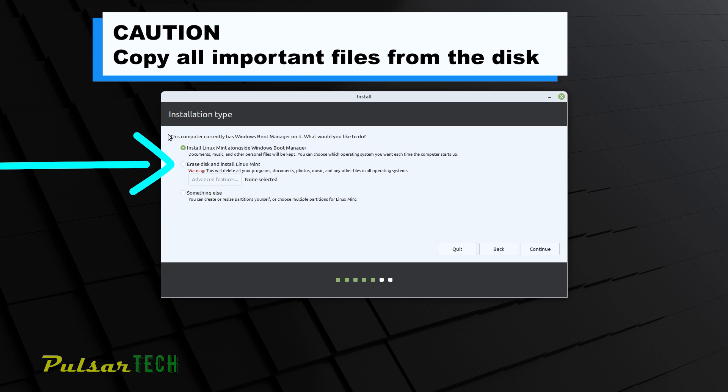The second option is a clean installation, which is the most preferable if you plan to use only one operating system. It removes everything from the disk and performs a clean install, leaving only Linux Mint. Keep in mind this will delete all programs, documents, photos, and files on that drive, so copy everything important first. The third option — which we'll use today — is to choose a specific partition to install Linux on, while keeping Windows as well on this machine.